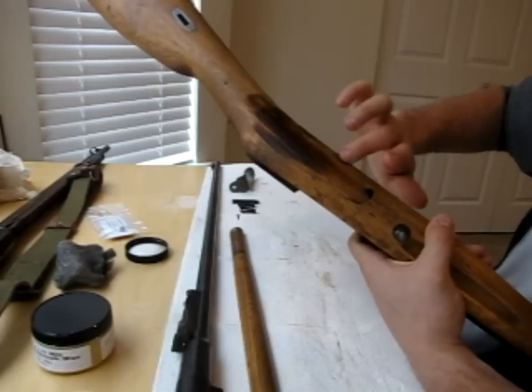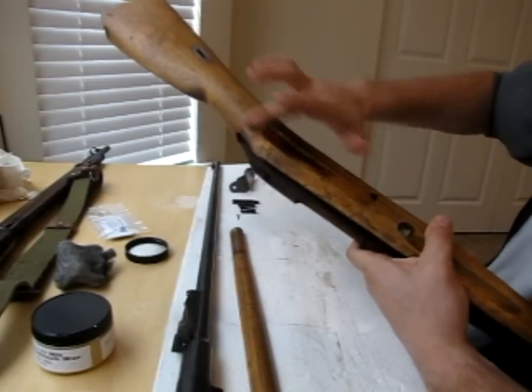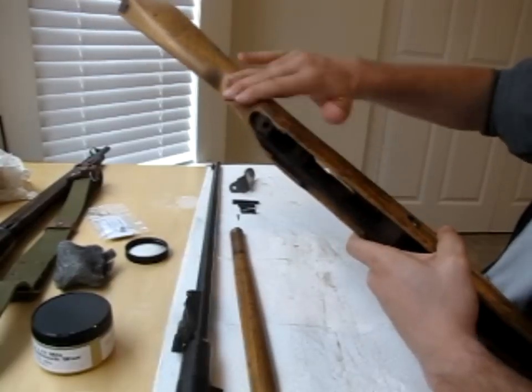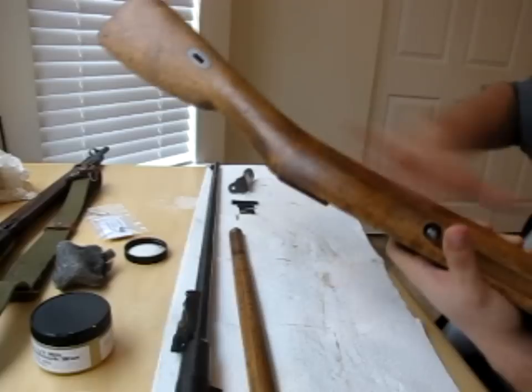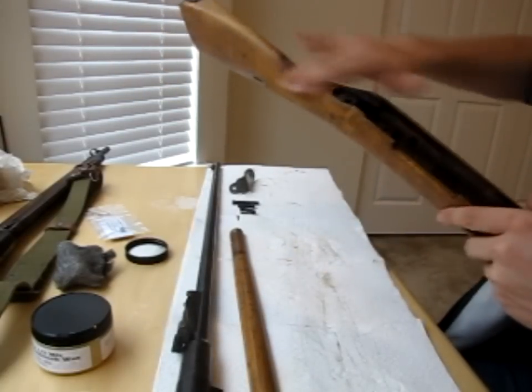I'm sure there's some old gun stock guru out there who's pulling his hair out the way I do this — whatever, man. I kind of do things my own way, America and all. But just like that, you keep rubbing it in, it makes a little bit of heat when you do it. Then I'm going to go the whole way around the stock.